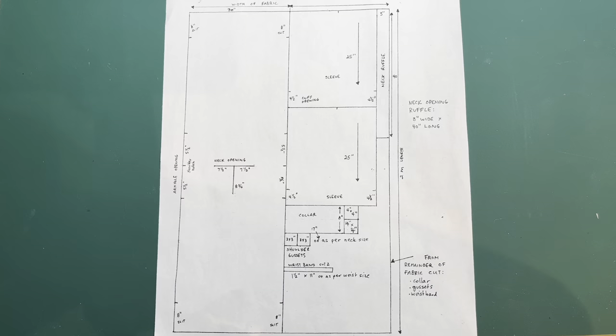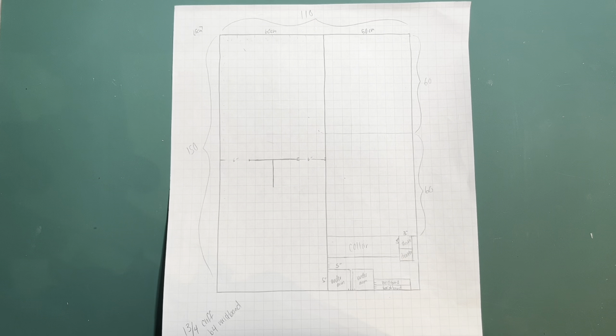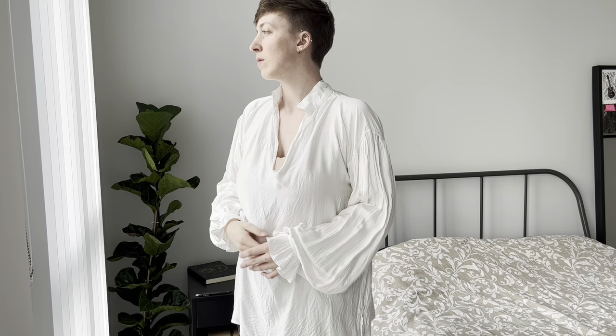Now I believe that's all of the important shapes and their purposes. Following the pattern exactly gets you this shirt here, neck ruffle included, while my alteration of the pattern gets you this shirt. Both lovely in their own way. I hope this helps and let me know what kind of shirt you make. Happy sewing!